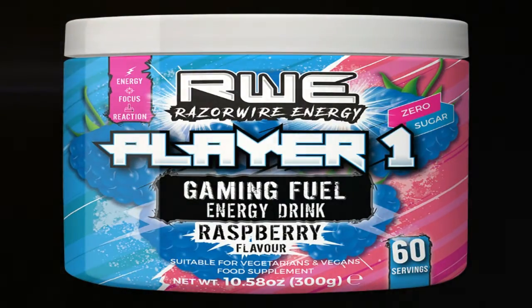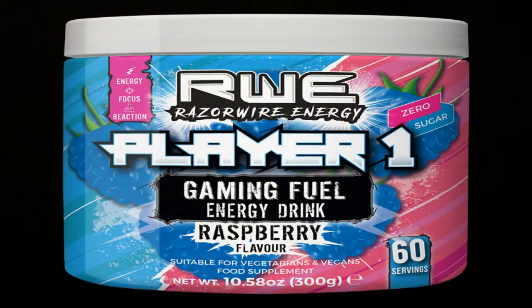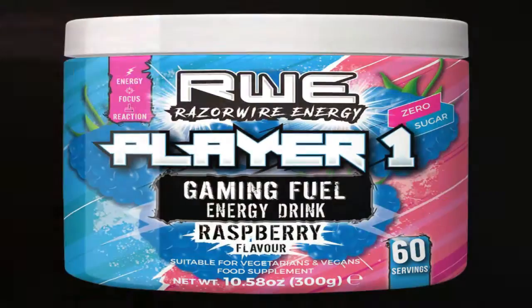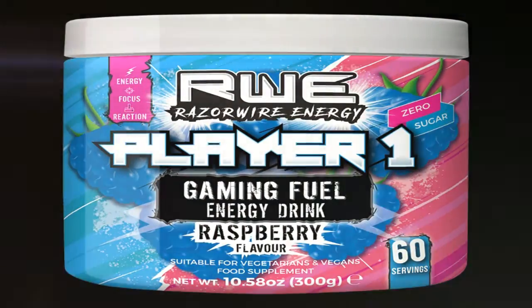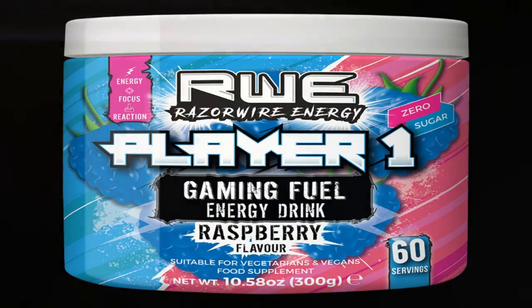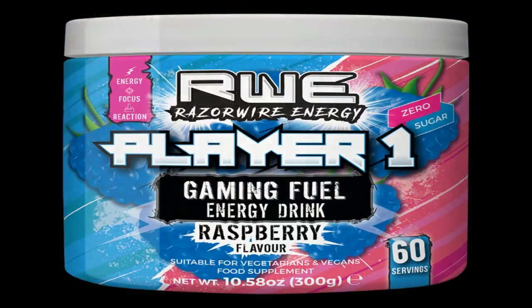This is one of the two flavours that RazorWire currently do. This is a 60 servings portion — raspberry flavour, a really good one. It is really, really fruity. Zero sugar, does what it says on the tin. The tin does give you the energy, gives you focus and reaction times. Fabulous drink.